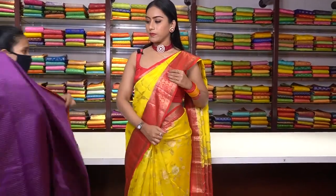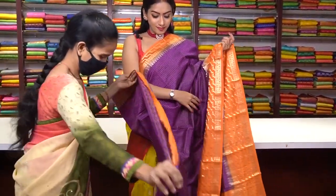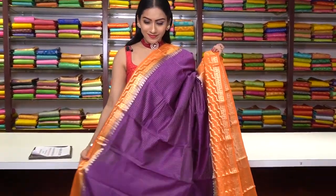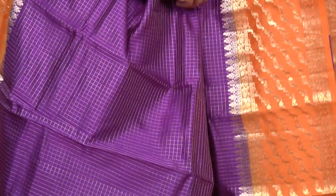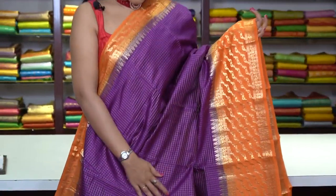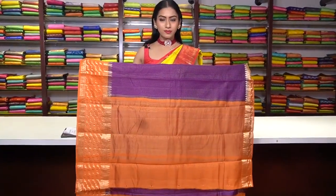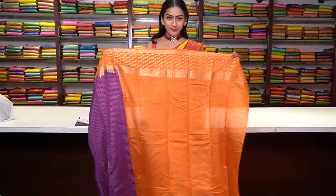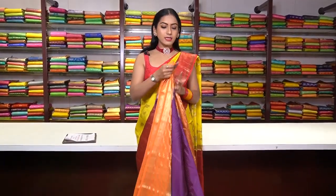Next saree in violet colour — same pattern with small checks in pure golden zari work. We have a yellow colour contrast border with a beautiful design made of pure golden zari work. The border is a bit different. This is the pallu, and this is the blouse. The price for this saree is ₹6,400.